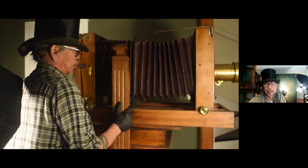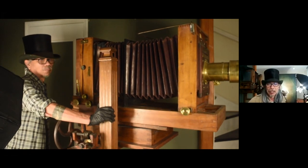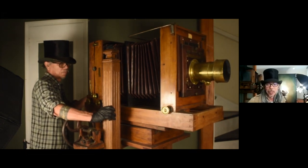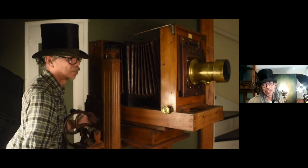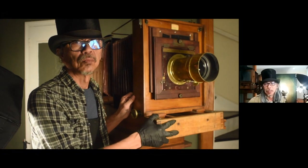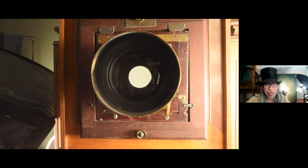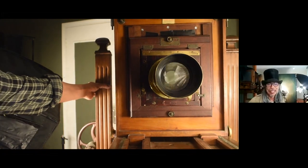You see the bellows — the bellows is like how to get magnification or, for the layman, what we call zooming, but it's not really zooming, it's focusing. The bellows takes care of the magnification and the focus. There's no ring to turn — you have to move the bellows forward and backward to get focus. And that's it for the camera.